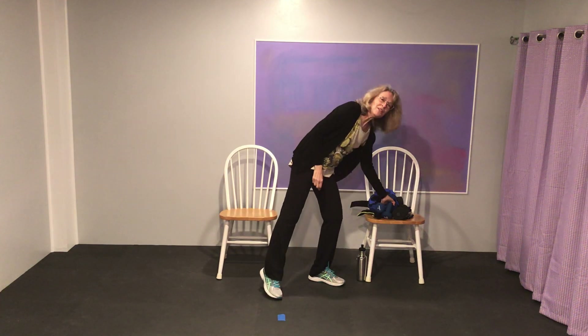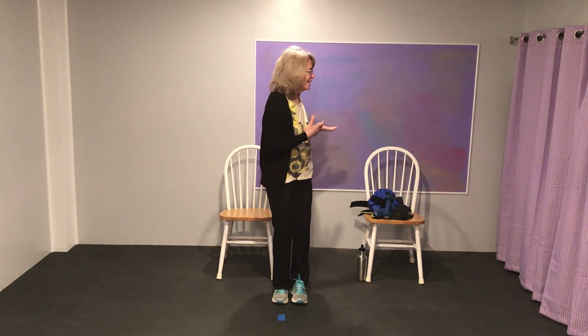Hi everybody, it's really a pleasure seeing you all and being with you this morning, afternoon, or evening whenever it is. Welcome to my house — this is our basement, our grandkids' playroom. Don and I have taken it over and moved everything out. Hopefully this will be helpful to you during this rather difficult time. Let's keep our bones strong, keep our balance improving, and exercise together.